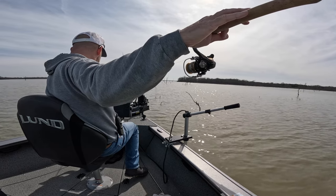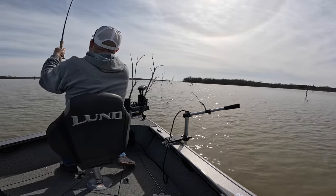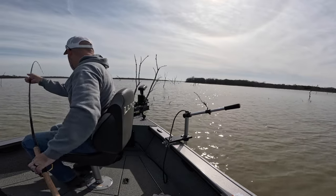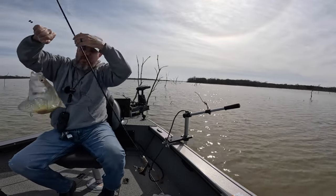Ten and a half. That's a nice one right there. Take it. Got him. That was a nice one — 12-inch crappie there.